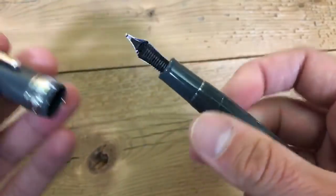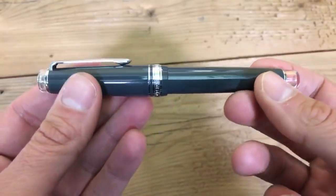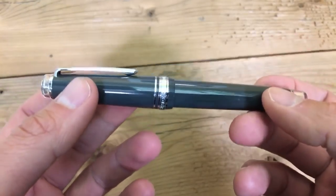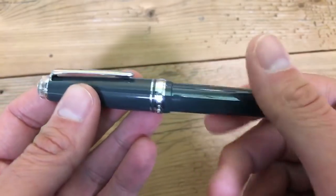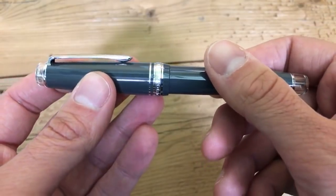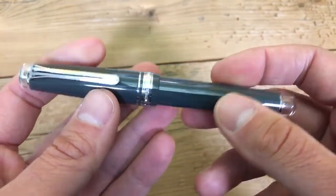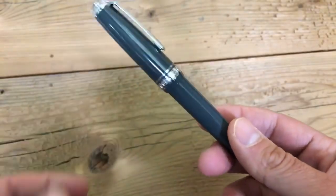MSRP on this pen is $390 US dollars. We sell it at goldspot.com for $312 in the seven standard nib sizes, which range from extra fine, fine, medium fine, medium, broad, music, and zoom. There's a one-year warranty on this pen covering any manufacturing defects, and most Sailors come quite pristine, like you see here.